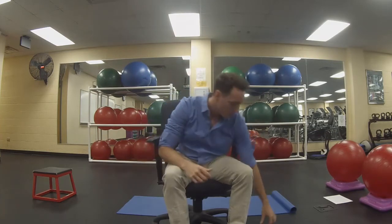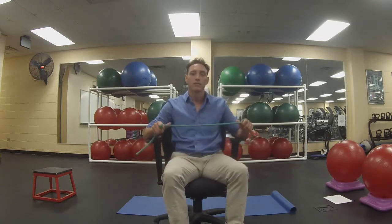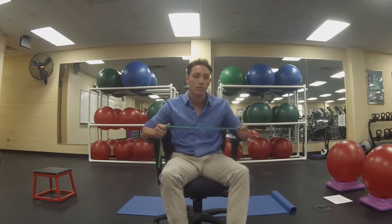Let those hands come on down. One piece of equipment we're going to want is a resistance band — a towel will work okay for this, but the resistance band is definitely going to be a better piece of equipment.